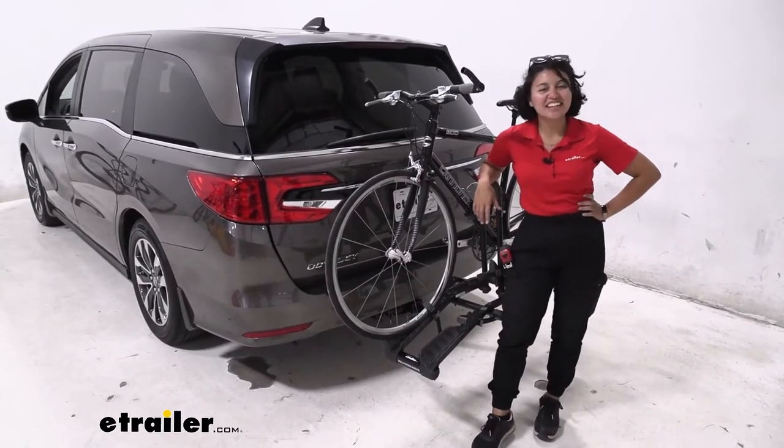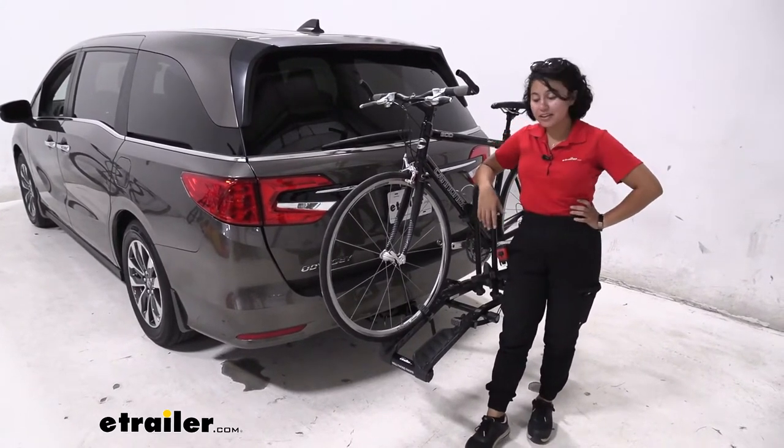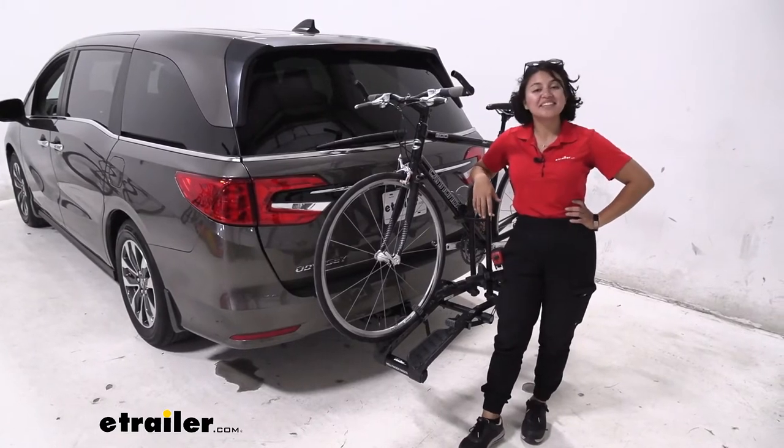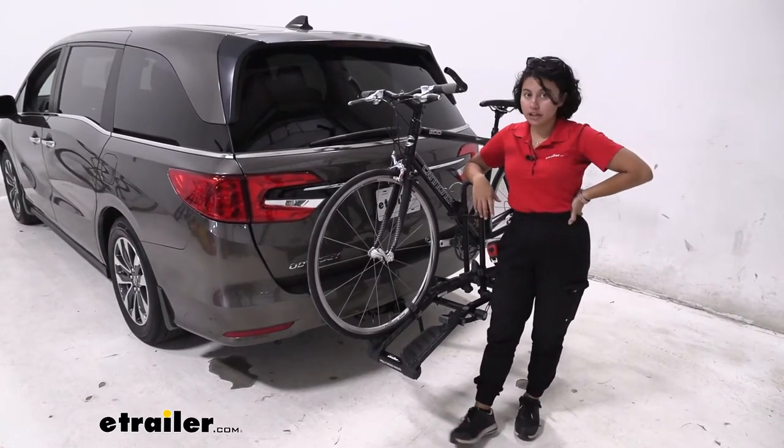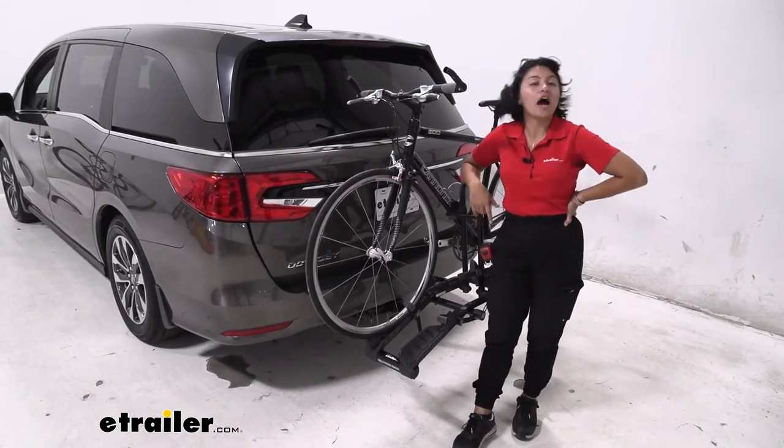Hi everyone, it's Evangeline here at eTrailer and today we're taking a look at how the Hollywood Racks Destination 2-Bike Platform Rack fits on the 2022 Honda Odyssey.